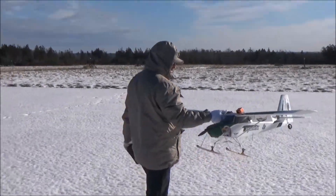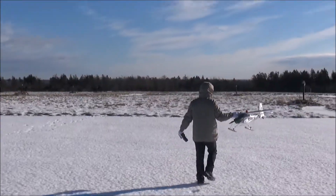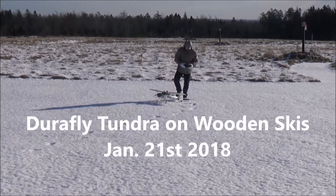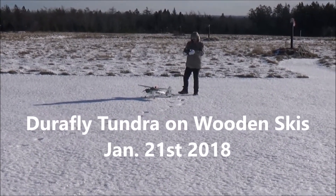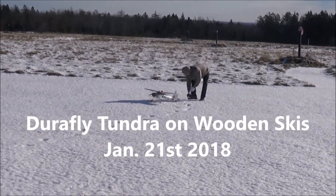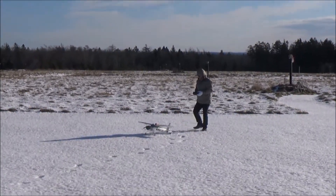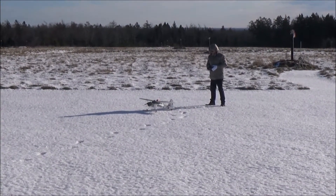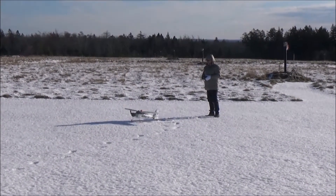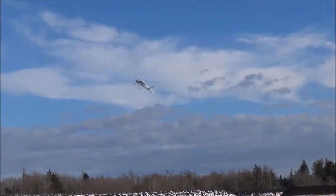It says it's recording. Looks like the wind is pretty good now, for the time being. No problem there.